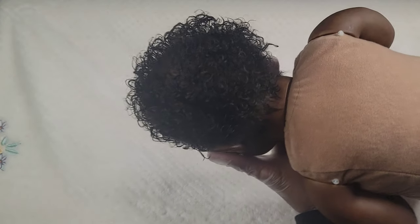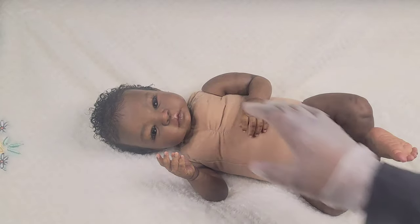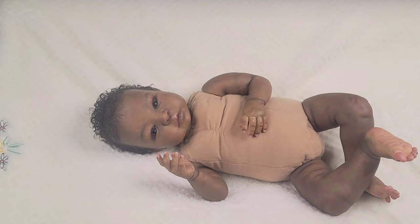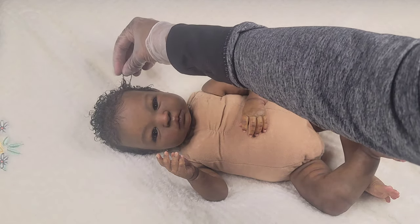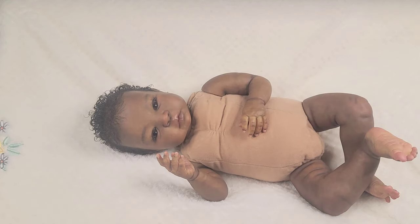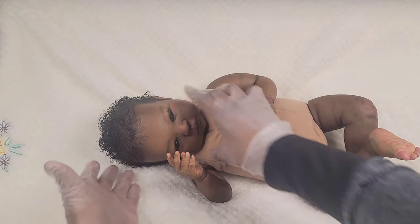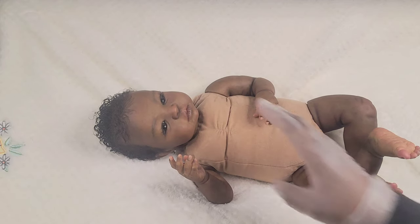I'm gonna bring her around so you can see her and then I'll talk about her little story of why I wanted this kit so bad. Her hair is super short but it's curly — it's got a little length to it but it's really curly. This was what I was going for when I was painting her.